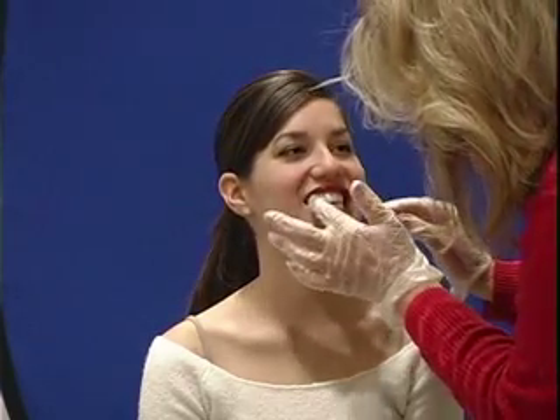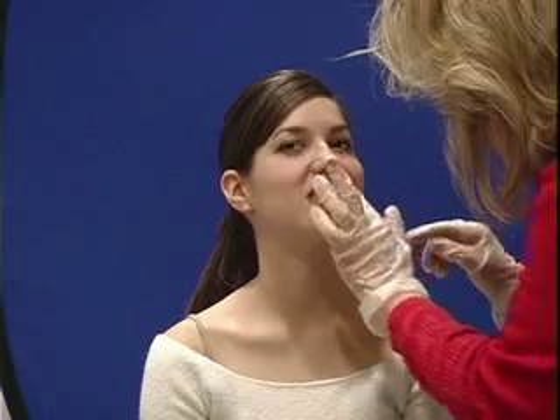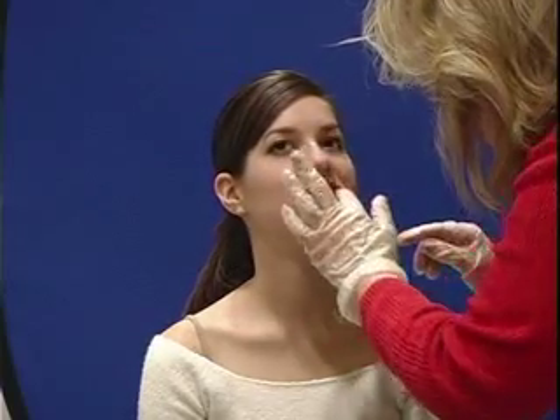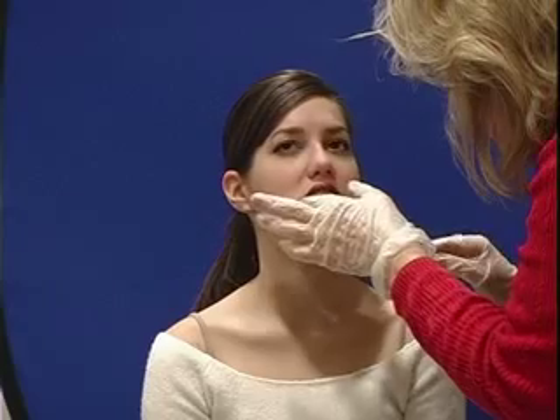What I want to do is to palpate your gums to make sure that they're nice and firm. So I'm just going to use this gloved hand and I'm going to palpate. Tell me if you feel any kind of pain at all when I'm doing that. They seem nice and firm in there.